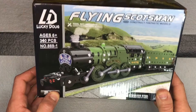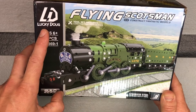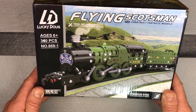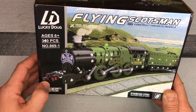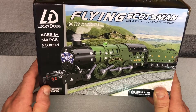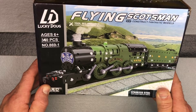We're going to look at this Flying Scotsman Erector Set, or Construct Metal Model Set, from the brand Lucky Doug. My son's got a couple of these now and he enjoyed doing them. He's about 13. It does say age 6 plus, but I think a 6-year-old is going to struggle without some assistance. My 13-year-old can do it on his own with a bit of patience and time. It's not a really quick project, but it helps him learn and gives him good problem-solving skills.